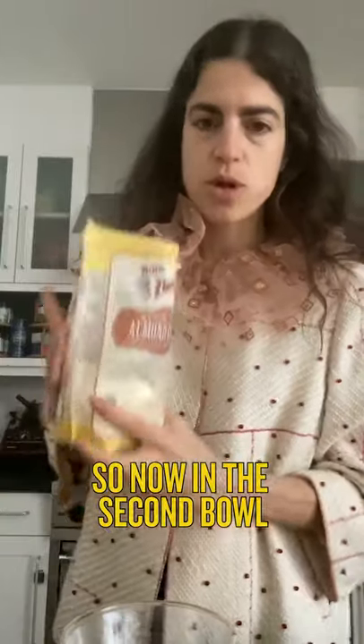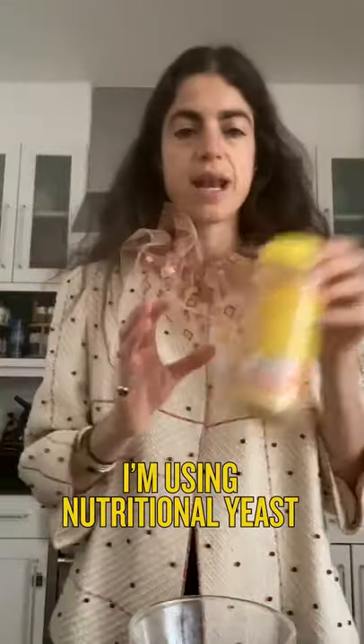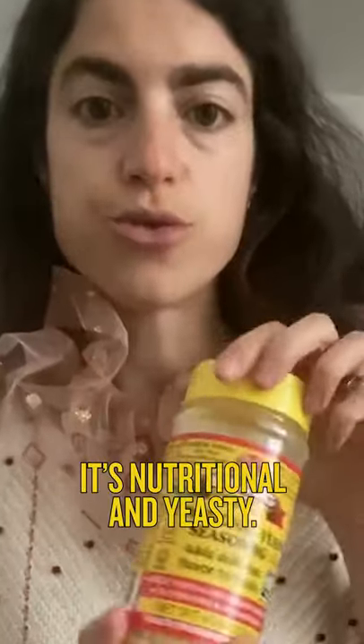So now in the second bowl, we're going to add the breadcrumbs — i.e. my almond flour — with the purported parmesan cheese, which don't you forget I'm using nutritional yeast. It's nutritional and yeasty.